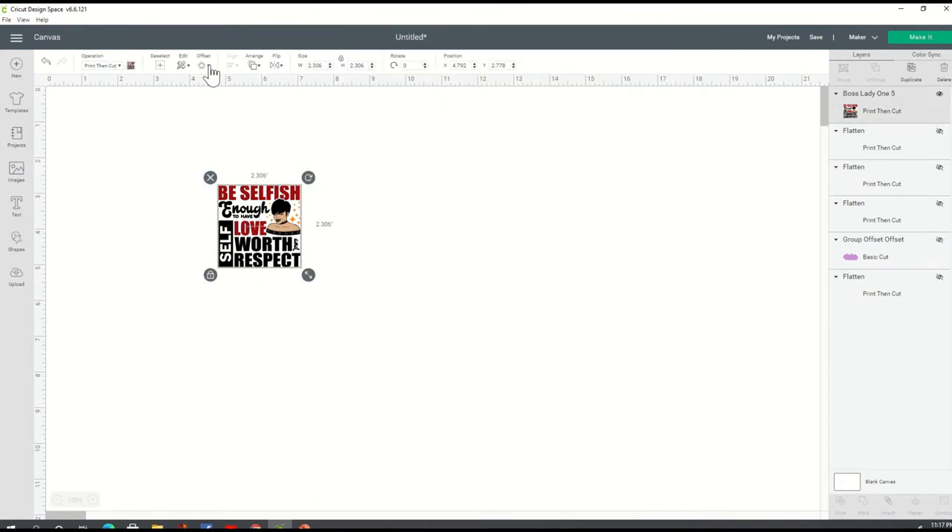I'm going to come up to my menu and choose offset. With this new window that has opened, you have the ability to drag your little slider to the left for an inset or to the right for an offset. Or you can manually type in your sizing of your offset. As I drag this to the left, it gives me an inset. And when I drag it to the right, it gives me an offset, which is this white space here with the blue line around it. I can make that as big or as small as I like. And I have the ability to change the corner to where I want it either rounded or pointed or angular. I'm going to go ahead and leave it on the rounded corner and apply.